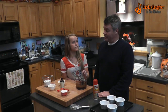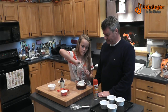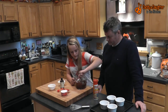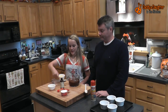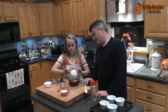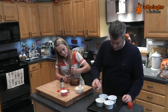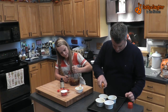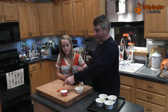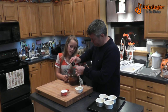Once the chocolate is all melted, add in the sugar. Next, whisk in the eggs and the yolks. And while Courtney does that, I'm going to spray the inside of our ramekins. Then add a teaspoon of vanilla extract.